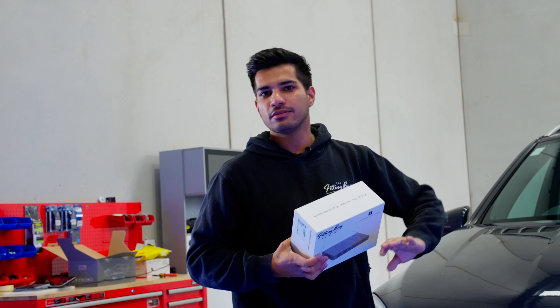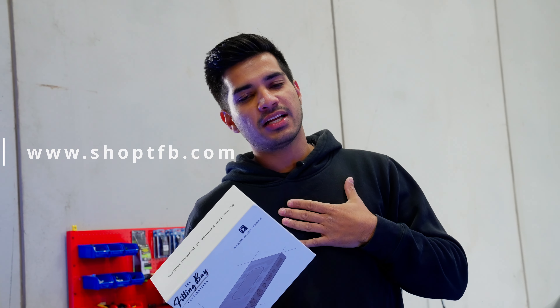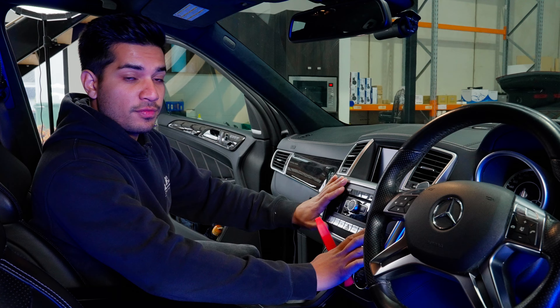This will really bring the car up to date — no more map updates, none of that. We'll go through the whole install today. If you have any questions, drop them in the comments below, and as always our kit will be linked in the description below. So first thing to get this done is we need to remove the factory radio.